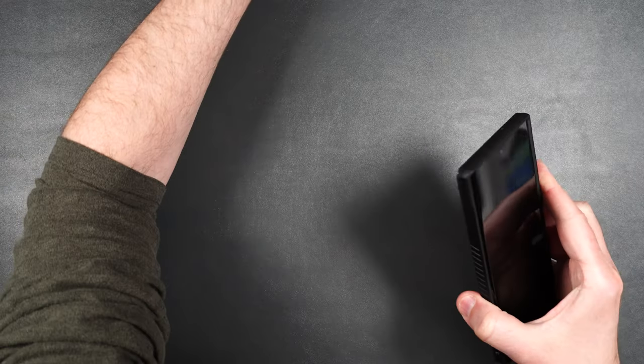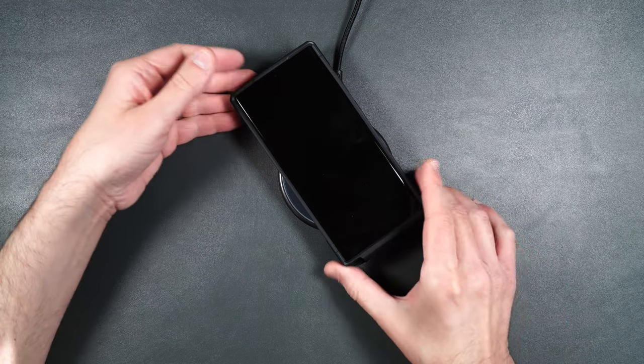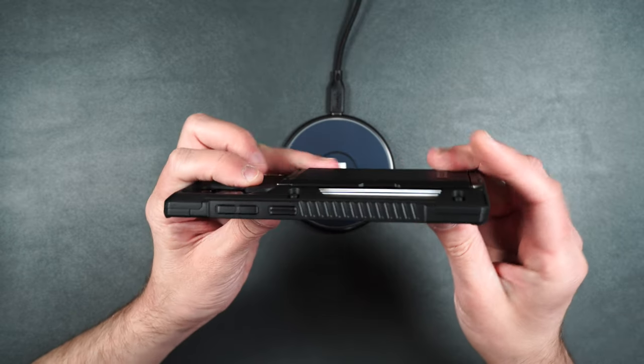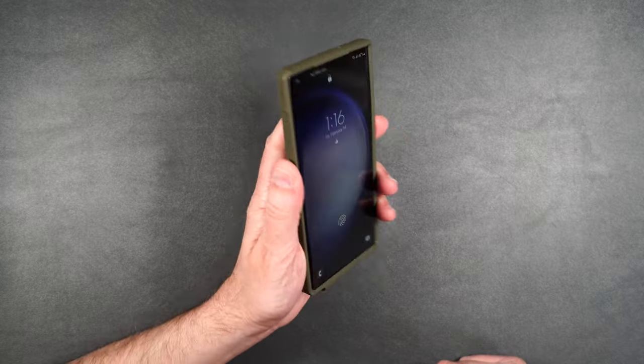Now if you're wondering about wireless charging for this case — wireless charging still does not work either, just because of that big bump on the back. Here it is in the Green Groove color.